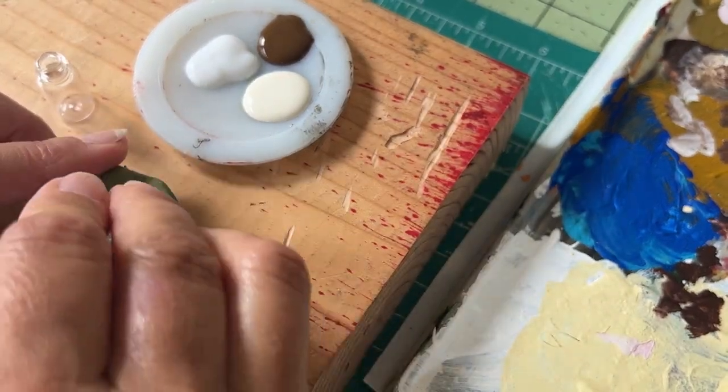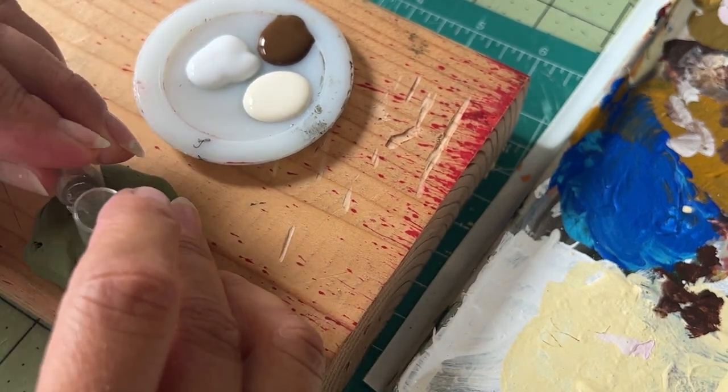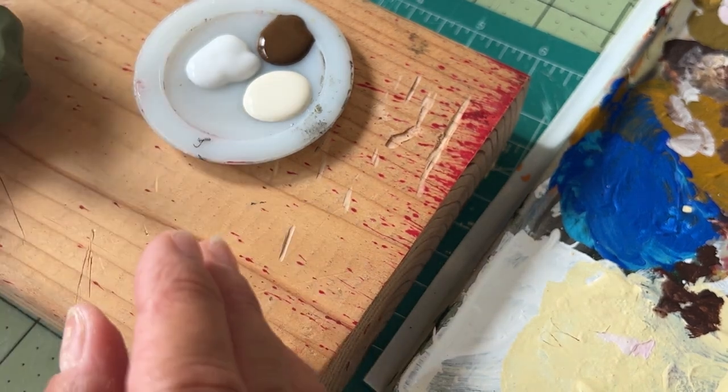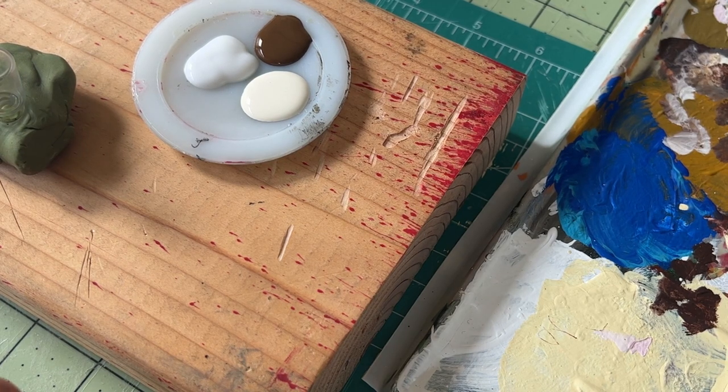I was trying to find a way to get the jars to be still so I could paint them, and I like using clay to hold a lot of my minis still. I do use masking tape as well, but sometimes I'm too rough and I knock them off. So I really like to use the clay.